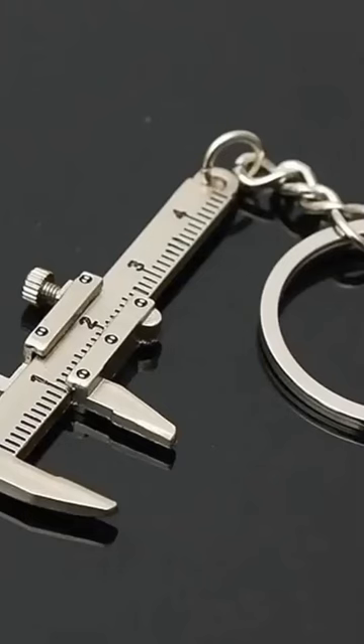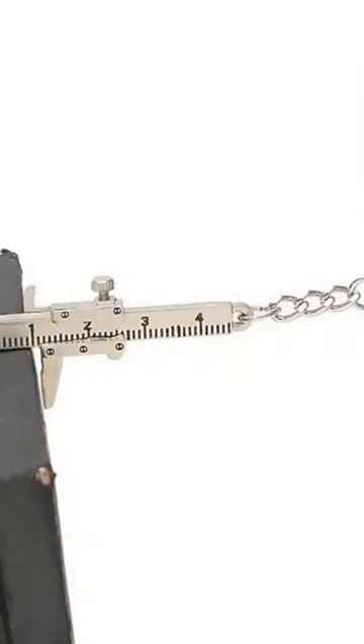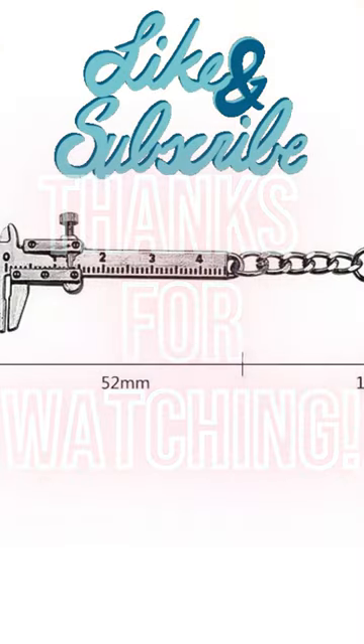This beautiful key chain shows your romance and loyalty to people, making it a great gift item. Click the link in the description for more info. Please like, share, and subscribe to this channel for more videos. Thanks for watching.